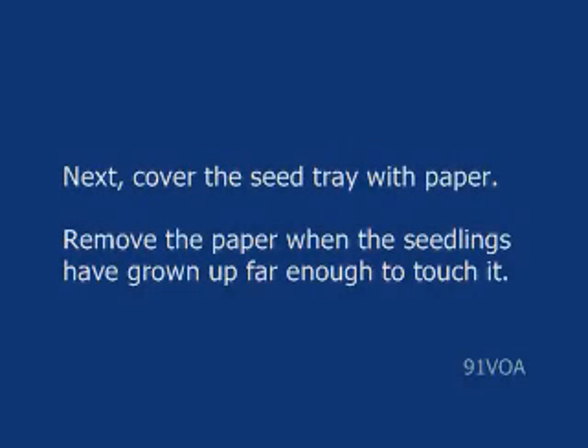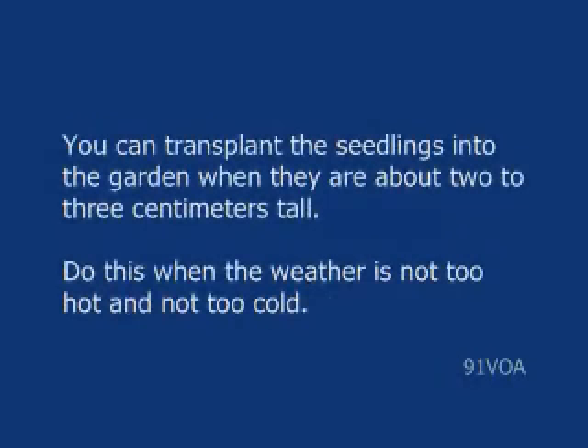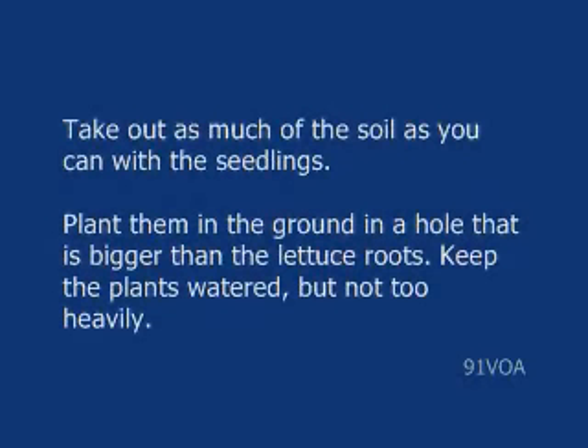Remove the paper when the seedlings have grown up far enough to touch it. You can transplant the seedlings into the garden when they are about two to three centimeters tall. Do this when the weather is not too hot and not too cold. Take out as much of the soil as you can with the seedlings, and plant them in the ground in a hole that is bigger than the lettuce roots. Keep the plants watered, but not too heavily.